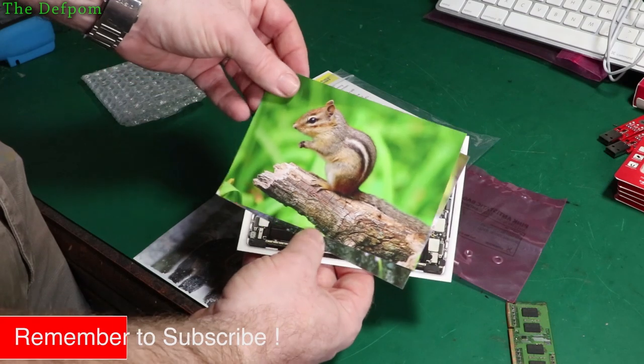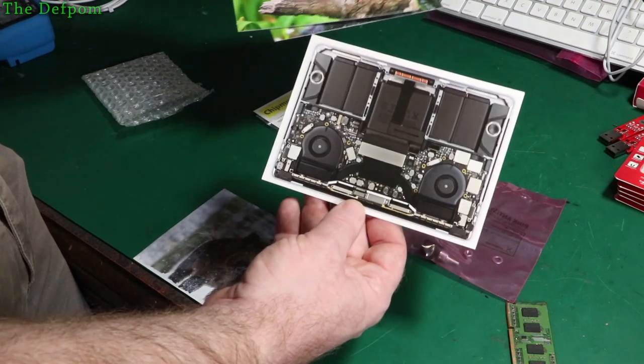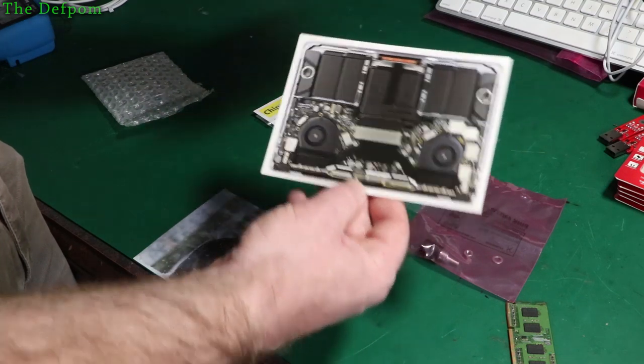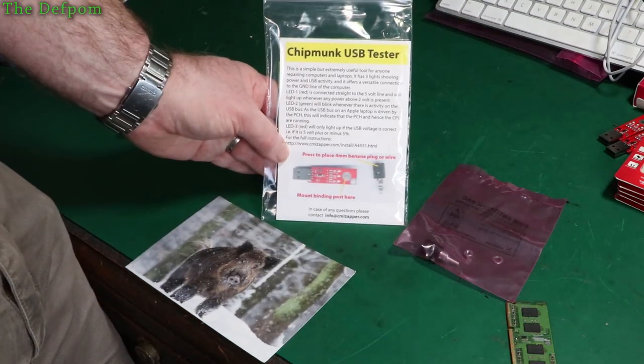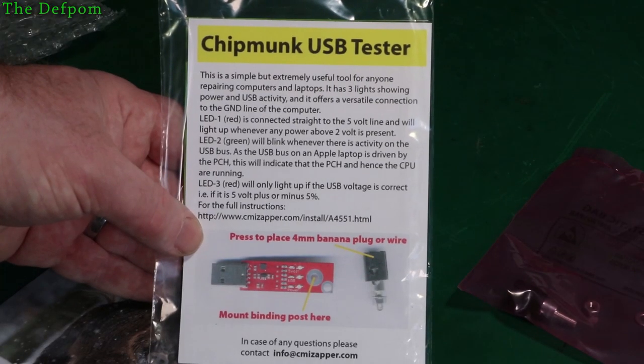The package also includes some postcards, because the brand name is Chipmunk. There's one showing a MacBook - I've never worked on that model. And here's the information sheet about the device which tells you what it all does.